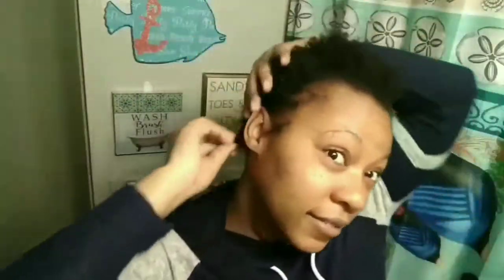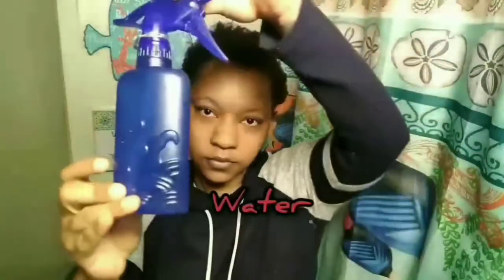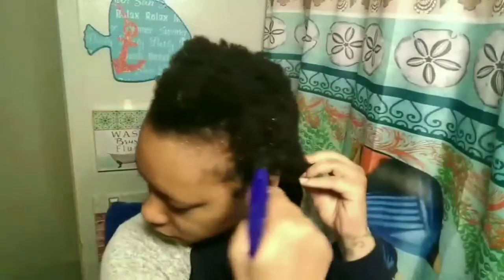So first things first, before I actually start my hair, I'm going to show you how to protect it. I will be spraying it with some water to allow my hair to get softened up as I'm combing and brushing it. Next I'm going to take my leave-in conditioner and apply that to keep moisture inside my hair while it's locked down.